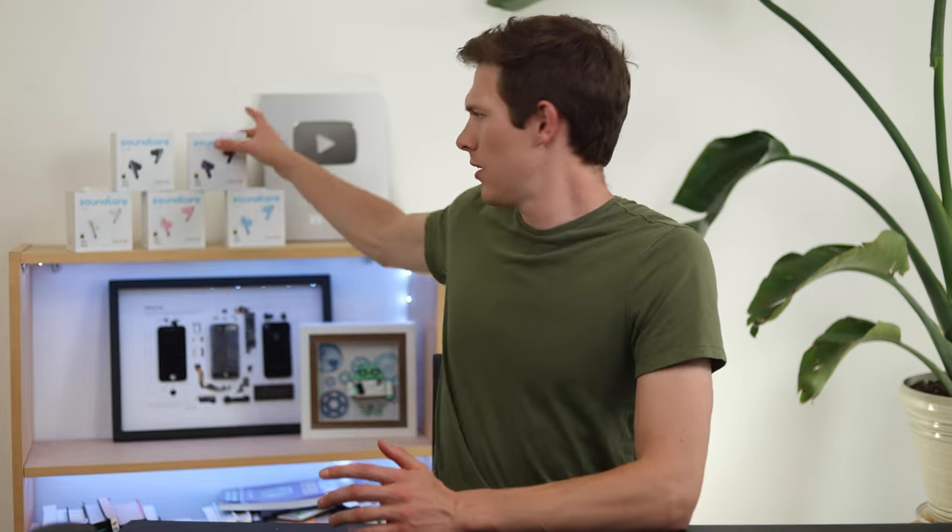As for the giveaway — I rarely do giveaways because there are always scammers in the comments trying to pretend to be me and take your personal information, so be careful. Instead, I'll post a tweet — linked below. Go comment on that tweet, and whoever has the fewest likes on their comment wins. I have four pairs to give away, and I'll announce the four winners on Twitter.